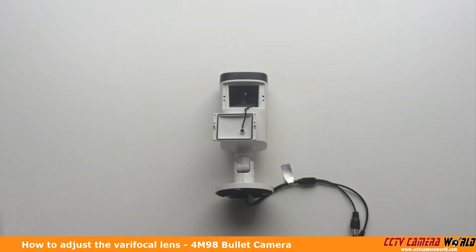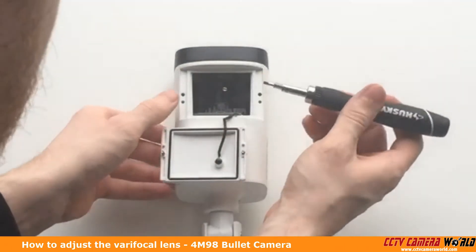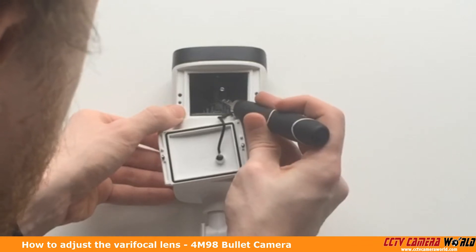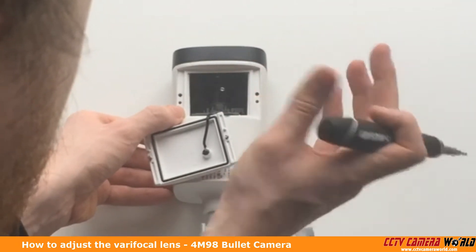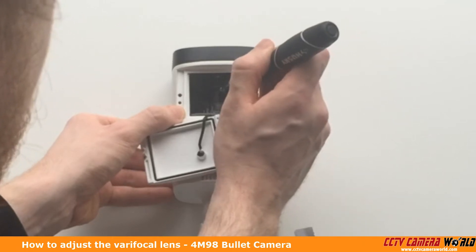You're going to want to set your screwdriver down. If you have a smaller flathead, use that instead because these are very small and you don't want to break them. You're going to see these two notches — you can't see the writing in here, but it says T to the left and W to the right. If you go to the left, you're going to telescope in — that's zooming in. If you go to the right, that's bringing it to a wider angle. That will always be your zoom.